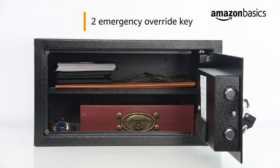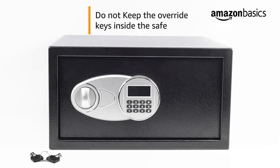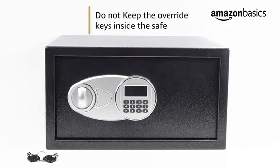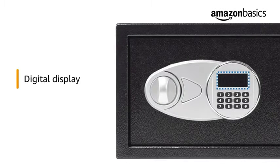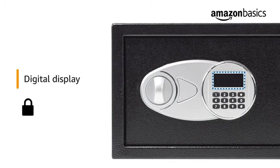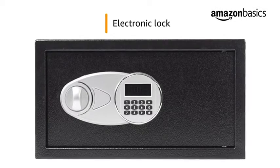Do not keep the override keys inside the safe, as these are provided to open the safe when the batteries run out. The digital display of this electronic safe has three different symbols to indicate locked, unlocked, and low battery.